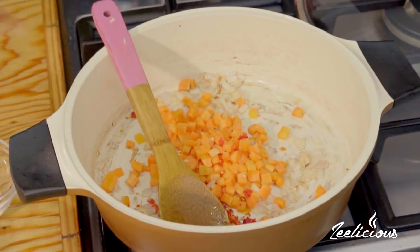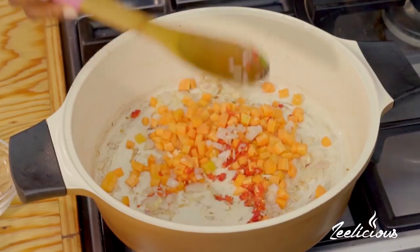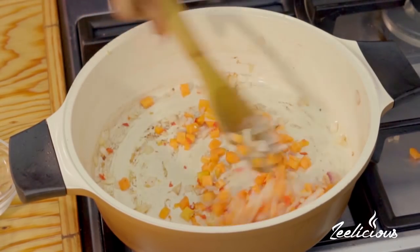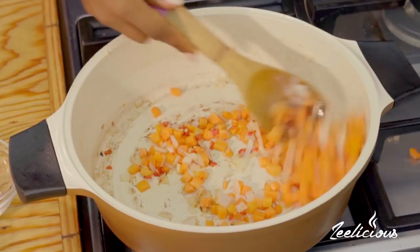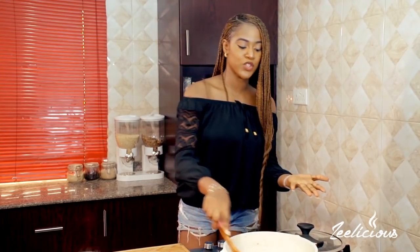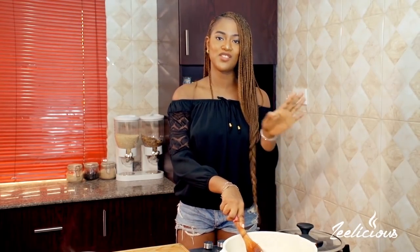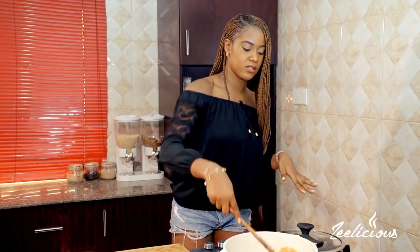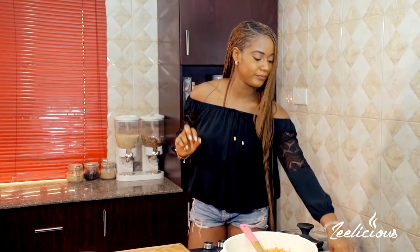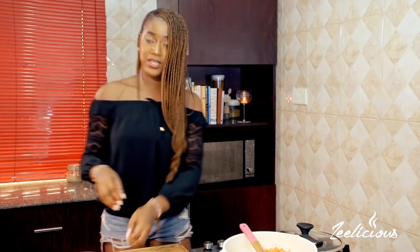One spring onion piece went into the dish — come out, it's not time for you to go in yet! I'll give this a quick stir. Look at all the beautiful colors in the pot. The reason I added the carrots first is to take away some of the crunch, because carrots are really hard vegetables and I don't want them crunchy and hard when the whole dish is cooked. I'll leave this for one to two minutes.